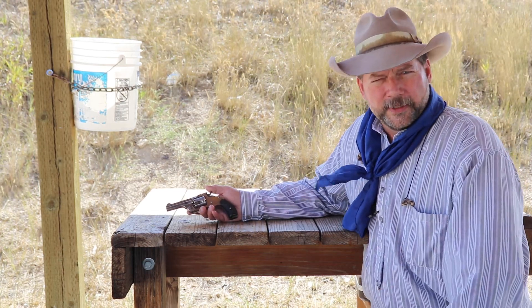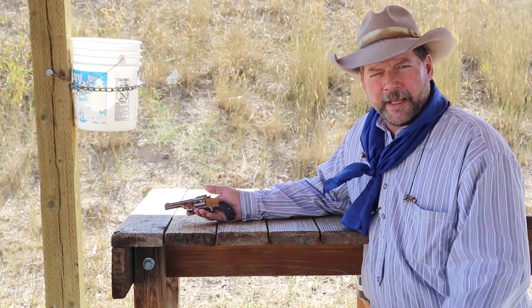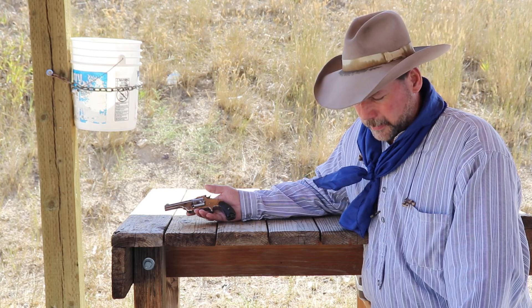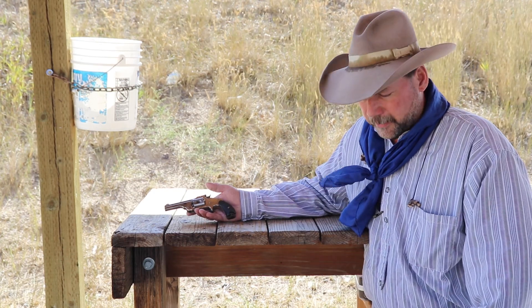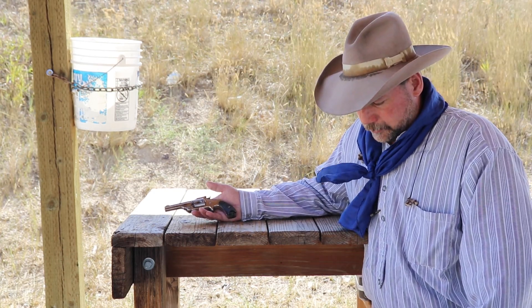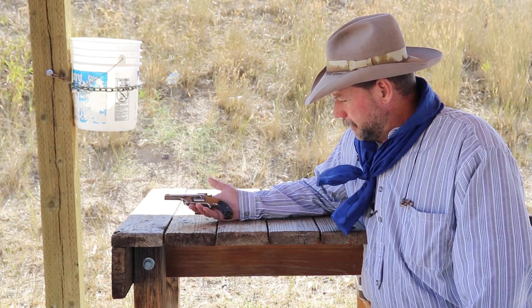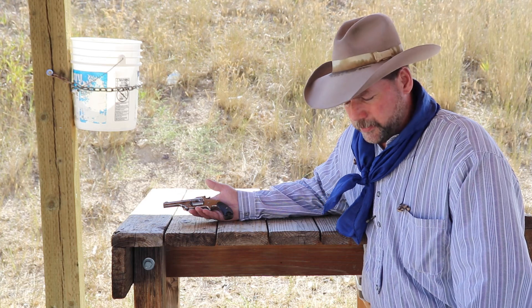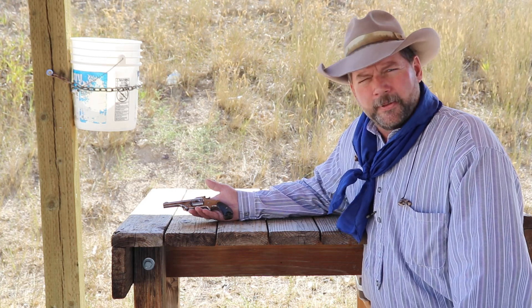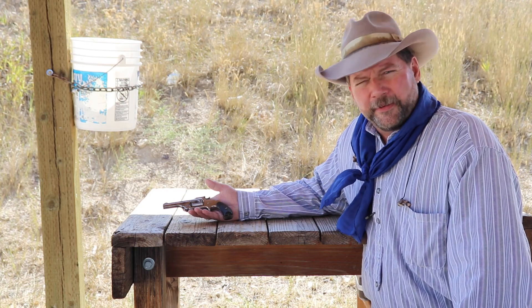The last video we did was with this Smith & Wesson Number Two single action, which is a 38 Smith & Wesson caliber — completely separate from the 38 Special or 38 Colt. It's a five-shot gun that felt good to shoot, balanced well, and I was really excited about it at the range. But when I put the numbers together for energy, I was very disappointed.